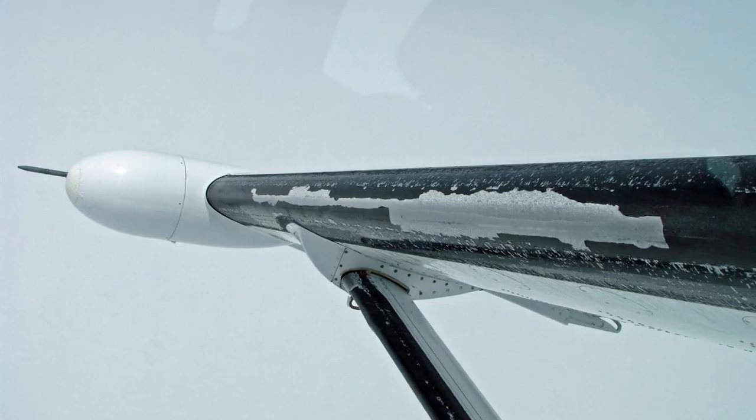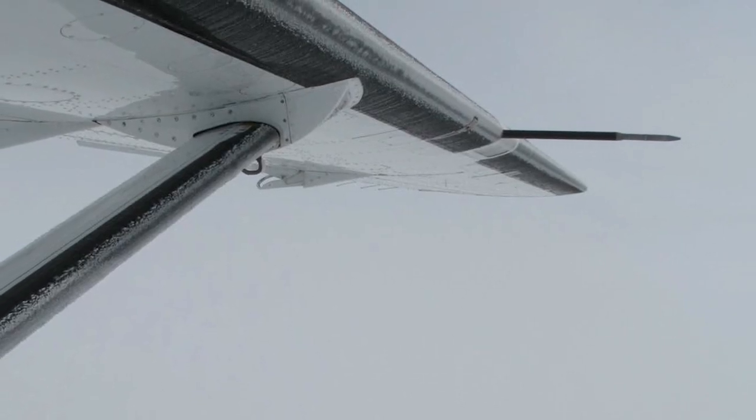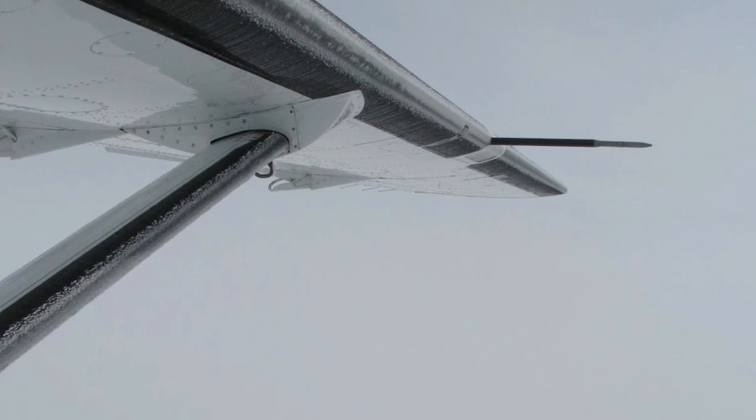With rime ice, you look out there and you might just see a very thin line at first — a line maybe that wide going along the whole leading edge of the wing. That's the start of the rime ice, so there's your warning right there.